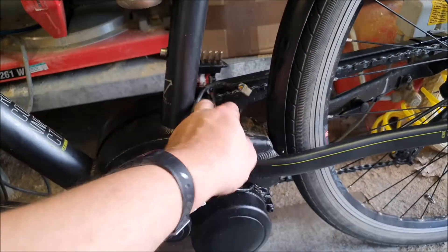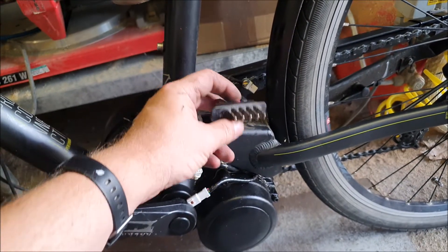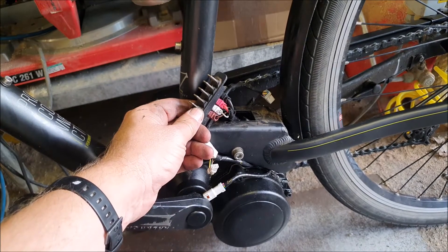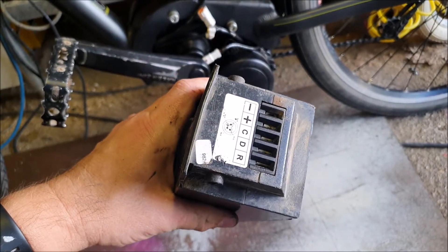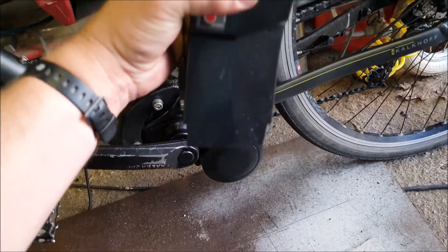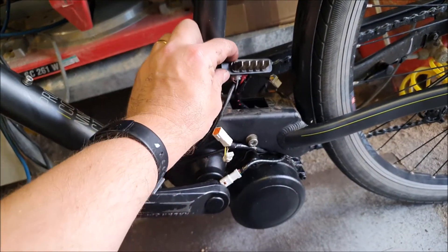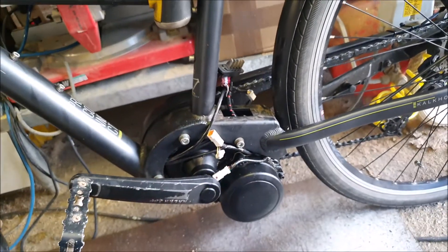Then I'll put the cover on and that will trap this thing in place. Now that has to be the right way round — you can see the positive and negative terminals there, and you can see positive and negative on the back of the battery. So the battery goes in in that orientation, with the positive and negative towards the back wheel, which appears to be the correct way round.